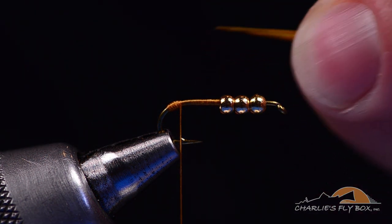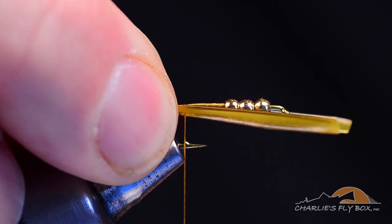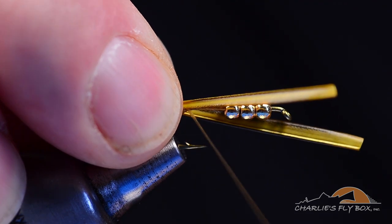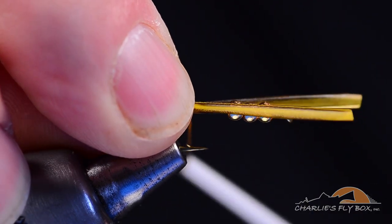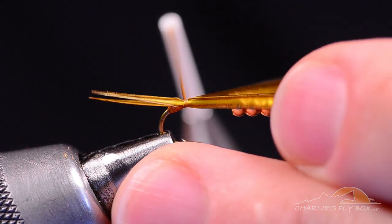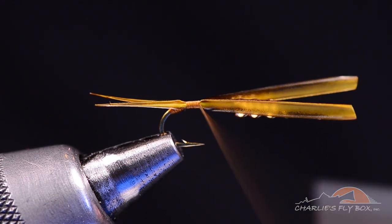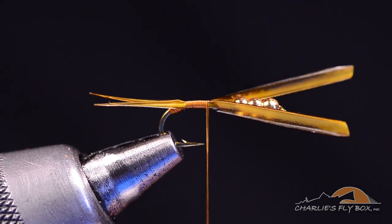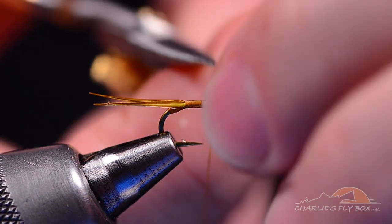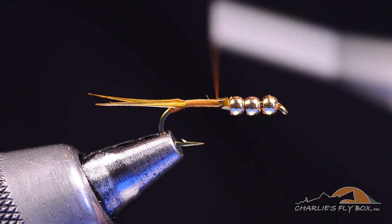In the natural turkey biots you can see a little bit of variegation. I'm going to slide these two biots in on the bend on either side of the hook shank — this is the same move I use on all biot tails. I'll tilt them just slightly toward me, take my thread up and over, and as I tighten the thread those biots will square up on the hook. If they don't square, you can tweak the ends. Then I'll come forward over the butt ends, stop short of the beads, and trim the two butts out.